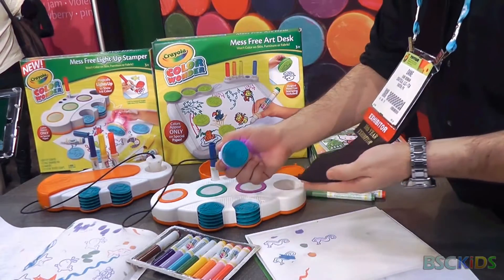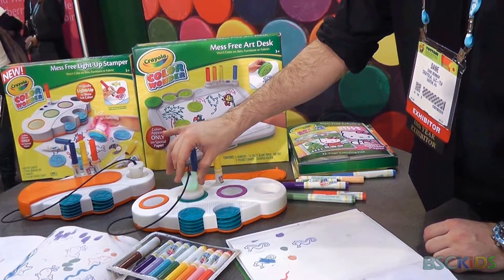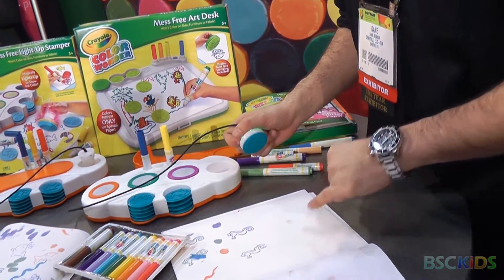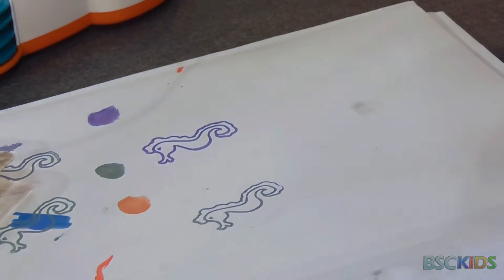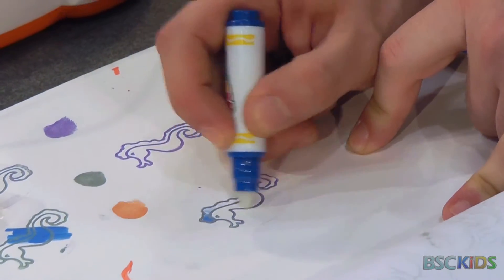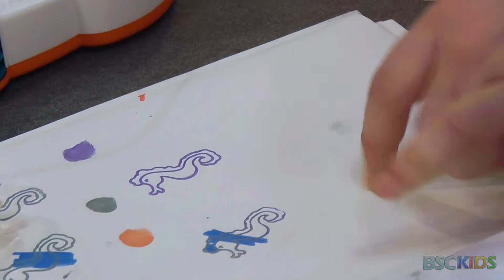It doesn't come off on your clothes either. You can blend colors — take some purple, take some green — and now you have that marbled effect, and it's not going to smear. You get three different color inkwells and three markers. Once your stamp is there, go ahead and color it in. Even if you go over the lines, it doesn't get rid of the stamp — it still stays.